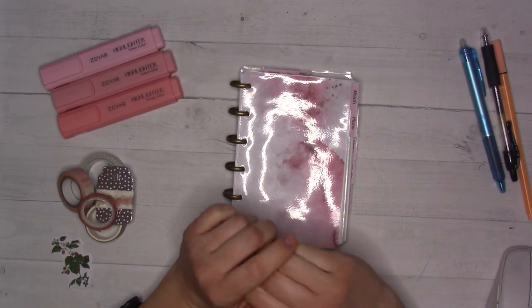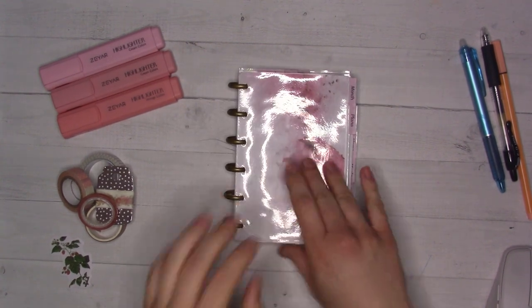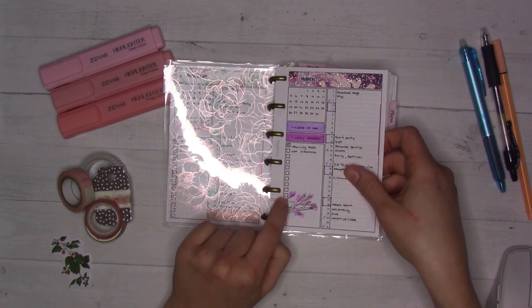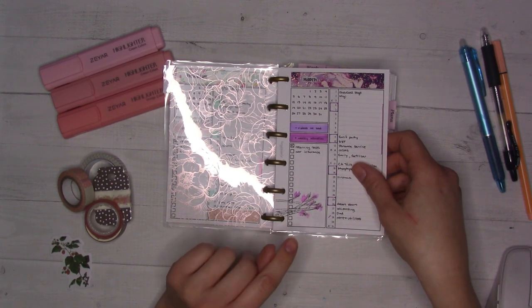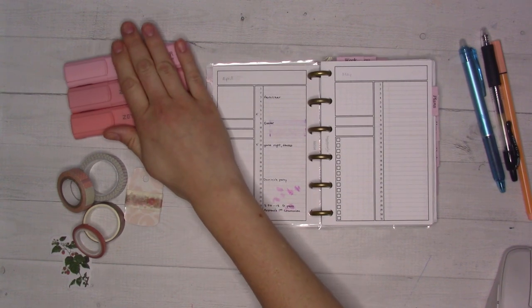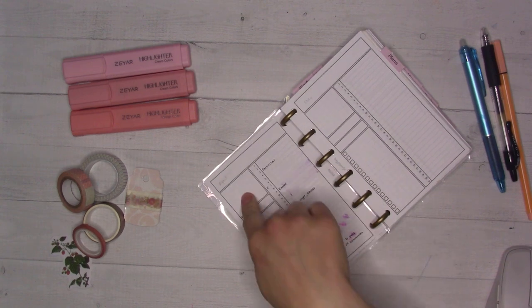Hey guys, welcome back to Genji Plans. Today we're doing my April 2023 plan with me. Last month's plan with me left off with me telling you to stay tuned to my Instagram — I wanted to draw something there. I kind of wanted to do watercolor flowers, and you can see how well that worked — it didn't. I hate how this looks, but what I hate even more is what it did to the back of this page.